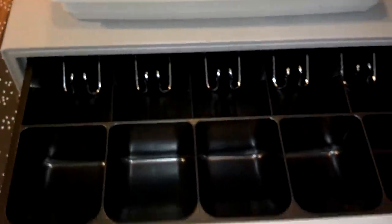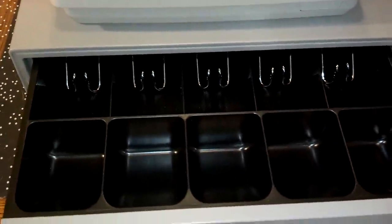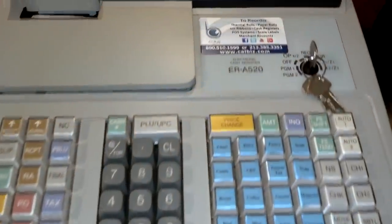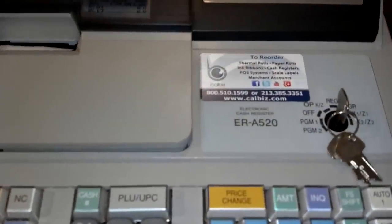Including five bill and five coin compartments. Thank you for watching this video and remember, you can buy this product, paper rolls, and POS systems by visiting our website at www.calbiz.com.